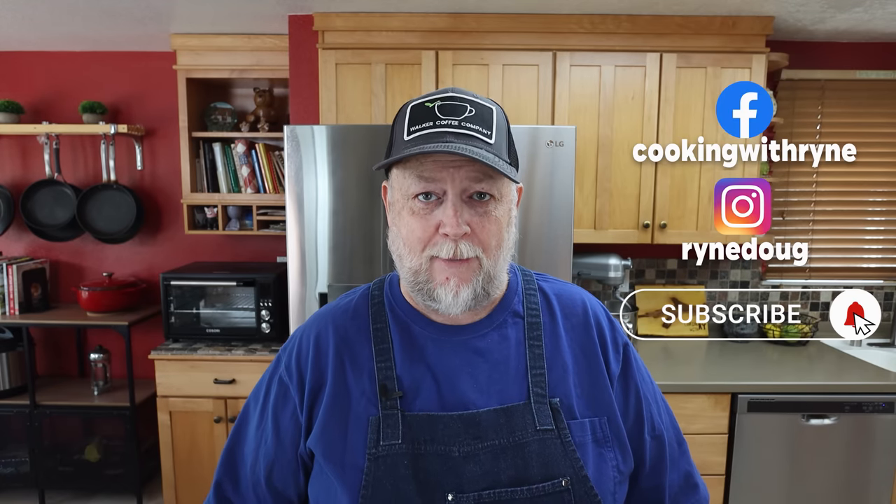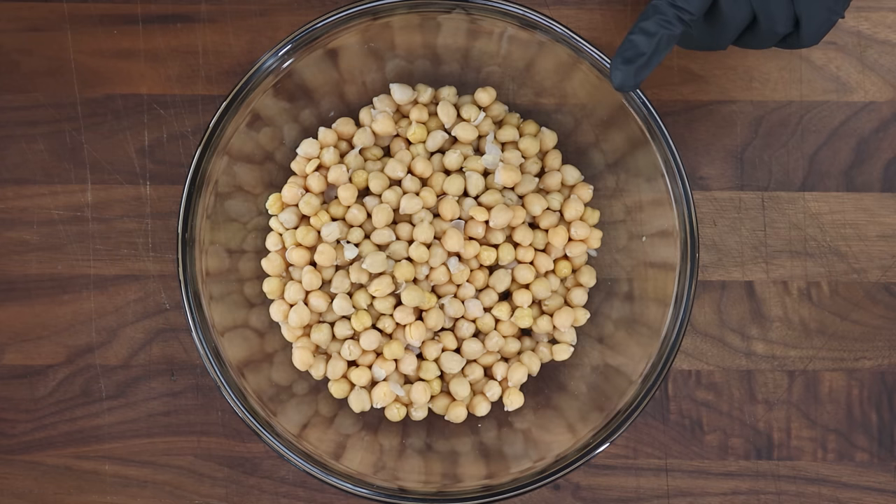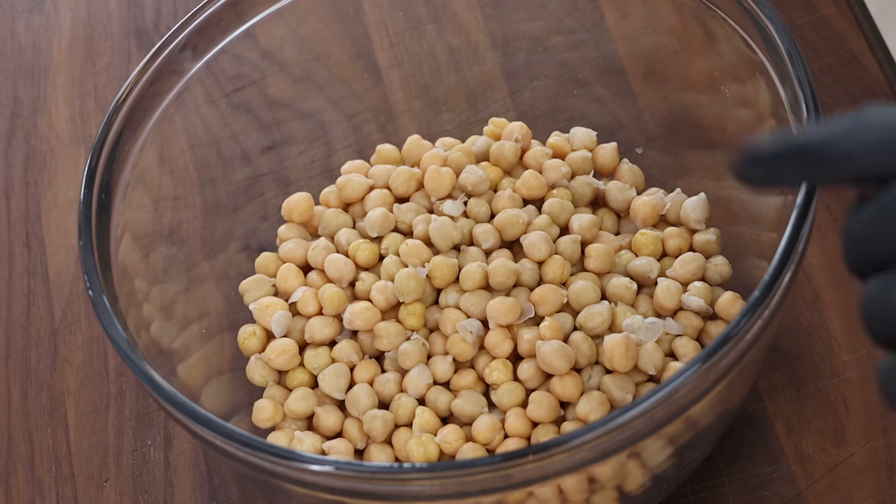Yes, it's true — I think these are better than popcorn. Everybody loves a good bowl of popcorn when you're watching a movie, but if you want something special, these crunchy chickpeas are the way to go. Chickpeas are also called garbanzo beans, and you can get them in cans. I'm using two 15-ounce cans of chickpeas that have been rinsed, drained, and dried a little bit with some paper towels.